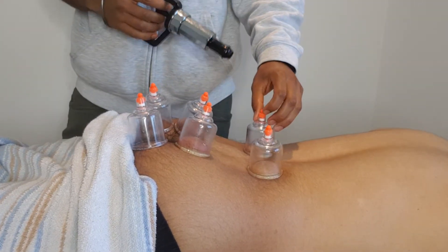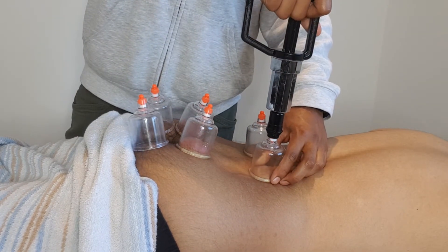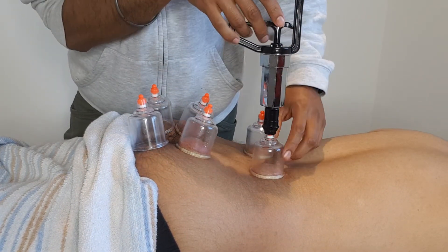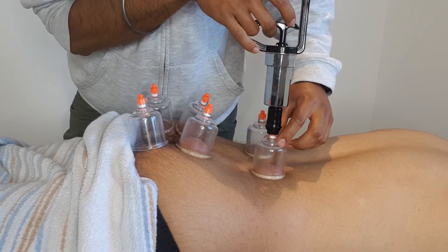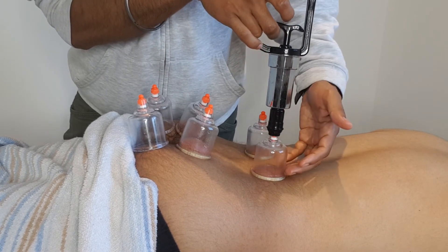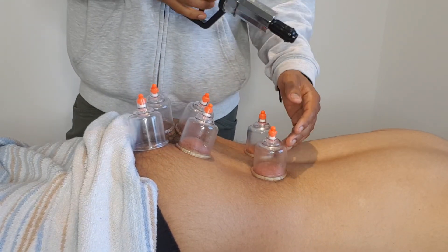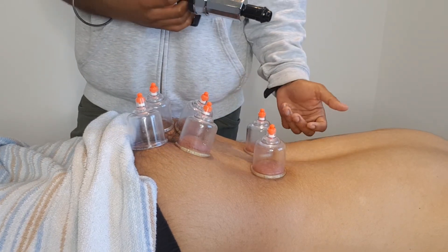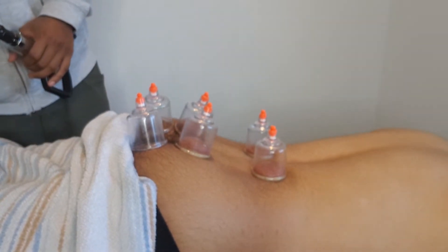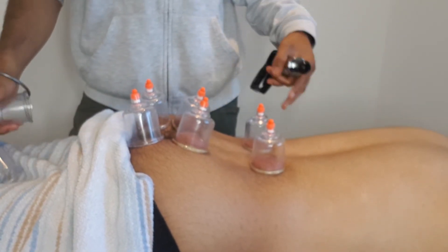In terms of how much pressure you use with the cups, it's usually dictated by the patient and how comfortable they feel. With this type of dry cupping, which produces effects solely through suction, one pull is quite mild. Two pulls is how much most people need in order to feel blood being drawn into the tissues and the fascia being affected — that's about right for most people. If that's not enough, you can communicate with your patient and ask whether they want more.